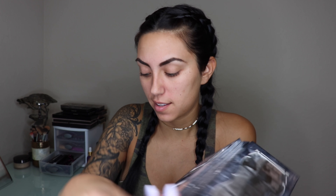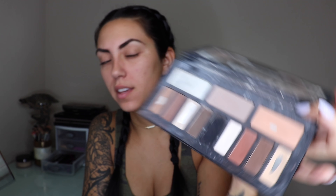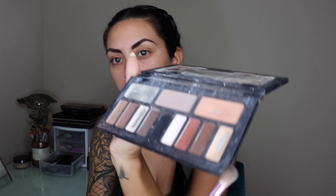Next we are going to be moving on to our eyes. Because I'm creating a natural look, I'm still going to stick with the Kat Von D Shade Plus Light kit and I'm going to be using these warm tones — the yellows, the oranges, a little bit of the brown. Starting off, I'm going to go ahead and use the light yellow.